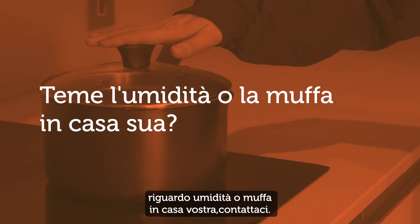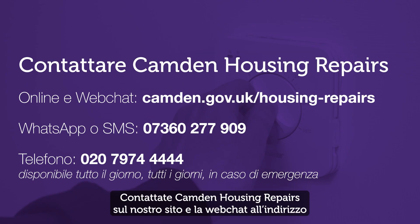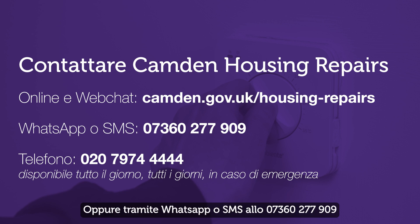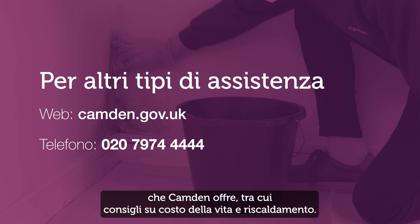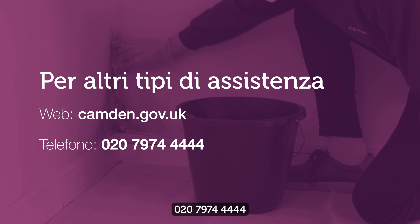If you have any concerns about damp or mould in your home, please get in touch with us. We have a dedicated team to support you. Contact Camden Housing Repairs through our website and web chat at camden.gov.uk/housing-repairs, or by WhatsApp or text message on 07360 277 909, or call 020 7974 4444, available 24/7 if it's an emergency. We hope you found this video helpful. There are other types of support that Camden offers, including cost of living and heating advice. For more details, visit our website or call 020 7974 4444.